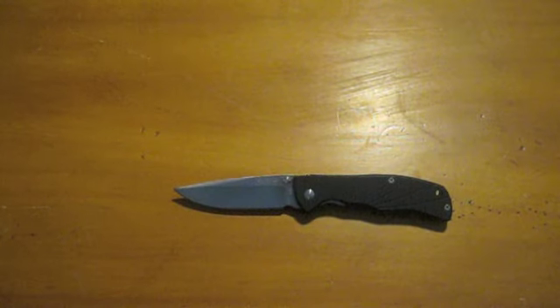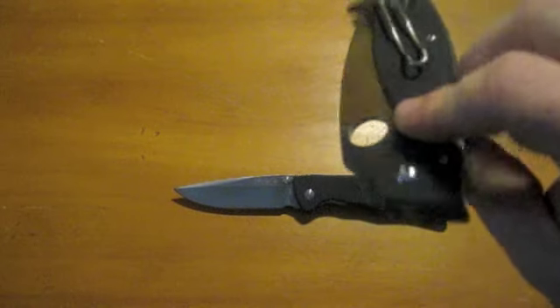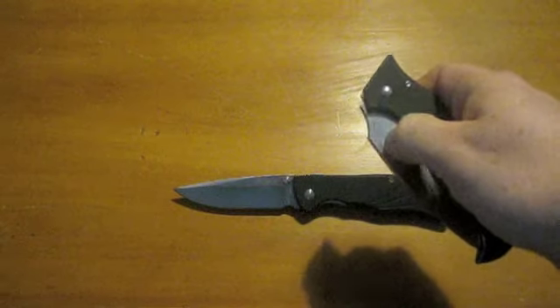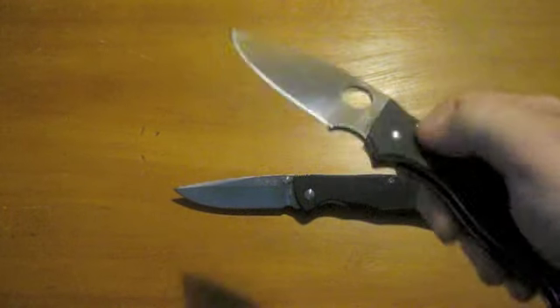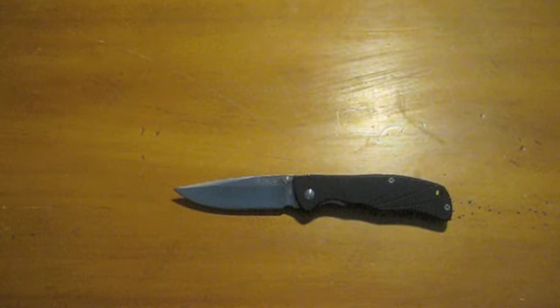The knives that use Teflon washers flick out perfectly fast. I don't need the thing to fly open like an automatic or anything. An excellent example would be my latest purchase, the Spyderco Superleaf — I showed this to you guys a few times and I absolutely love this knife. You can see how fast it flies out, and to close it, it closes smoothly. That's on Teflon washers as well. My camera's terrible — it doesn't have auto focus or manual focus, so I can't focus it at all. I apologize.